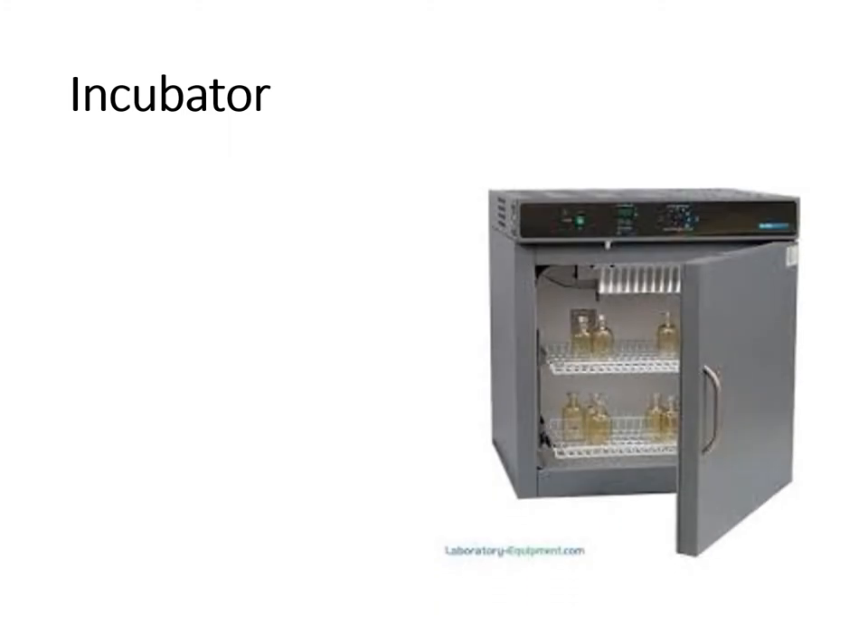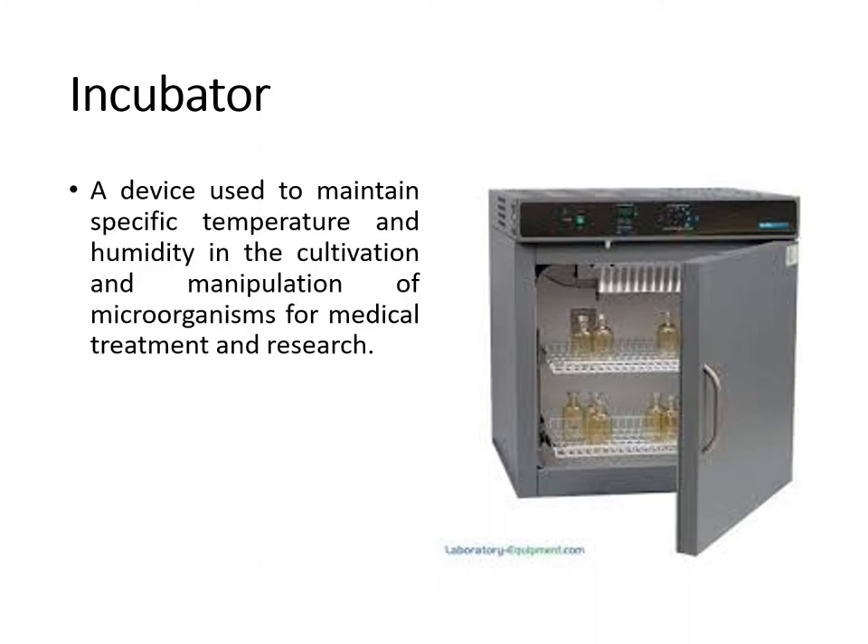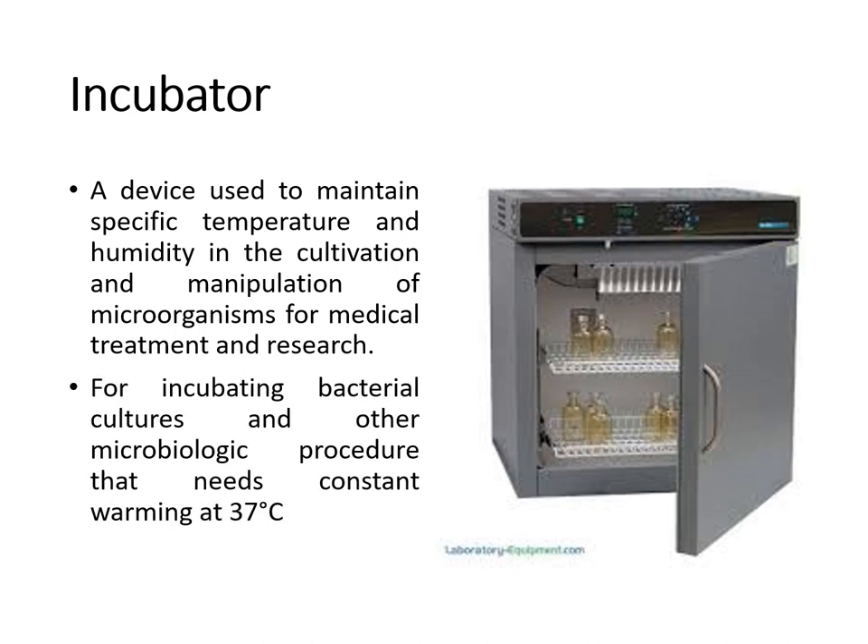Next, we have the incubator, usually seen in the microbiology section. After culturing microorganisms, petri dishes and culture tubes are placed inside the incubator. This is a device used to maintain specific temperature and humidity in the cultivation and manipulation of microorganisms for medical treatment and research. The temperature is set at 37 degrees Celsius because this is the temperature at which most microorganisms proliferate or grow.